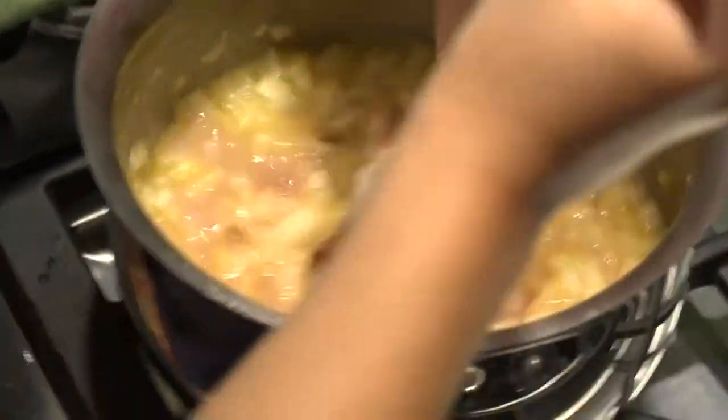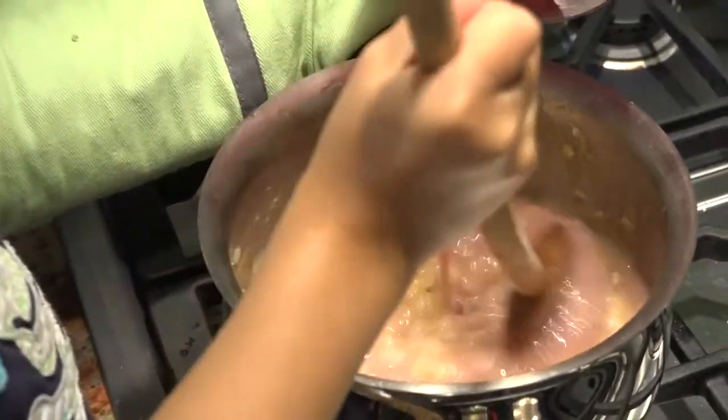Now we're going to add our stock. A little extra flavor to the recipe — I call this Corona Surprise.